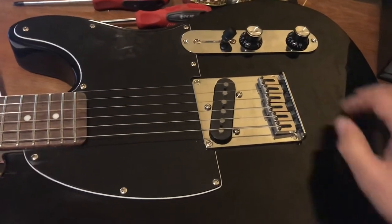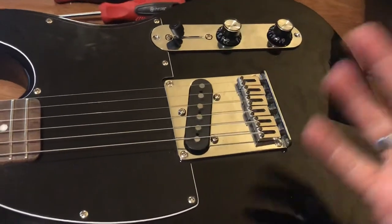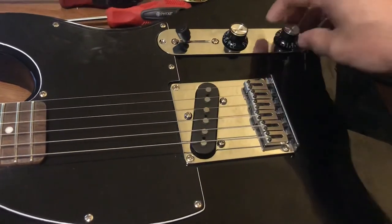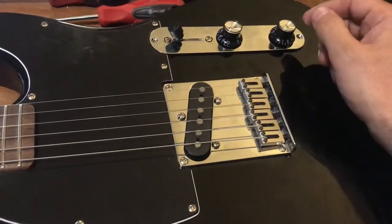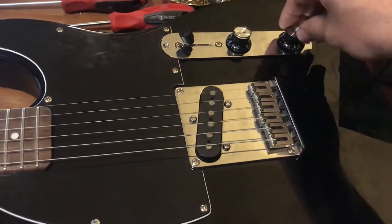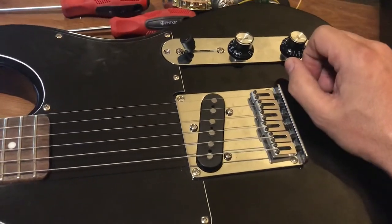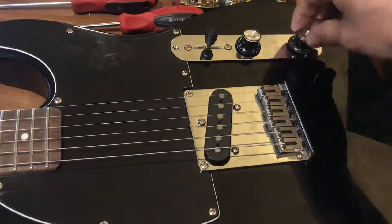The Esquire has an interesting setup. Because it's got one pickup, you'd think: what does it need a switch for? That was an ingenious thing they did. In the first position, there's a cap inside that bypasses the tone, so the tone is basically off — the trebles are really cut and it's more bassy, good for muted jazz playing. The second position in the middle gives full tone and volume control, so you can set that to whatever you want.